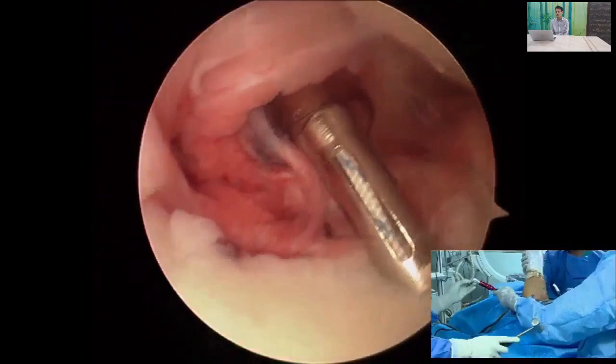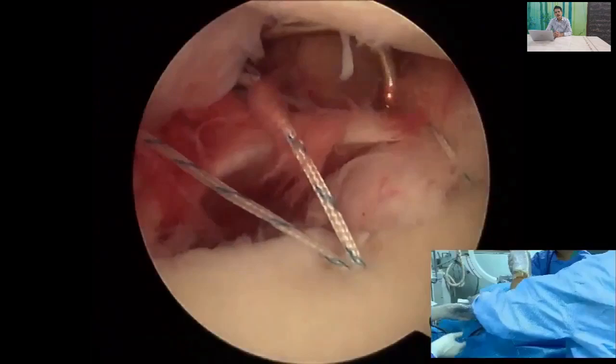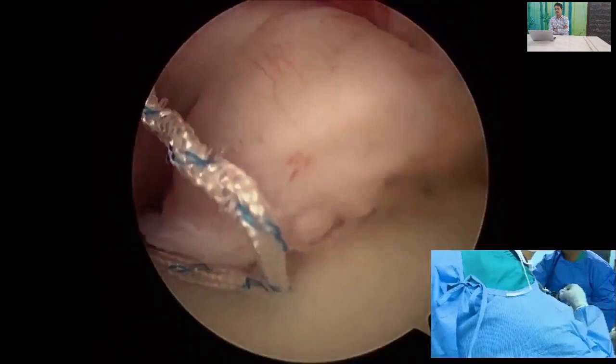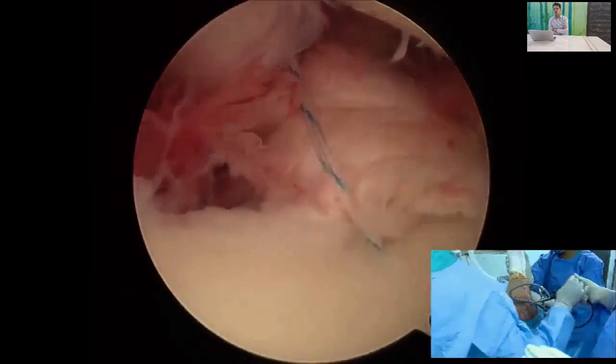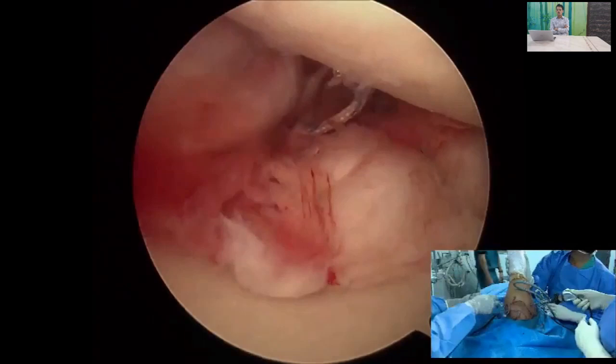For the third anchor, incorporate the capsulolabral complex as well as the capsule. In very unstable patients, you can occasionally incorporate a portion of the subscapularis tendon, although this is controversial. Again, the suture shuttle should exit below the anchor threads; railroad the anchor threads through the tissue and tie back to complete the capsulolabral repair, achieving a solid anterior repair.